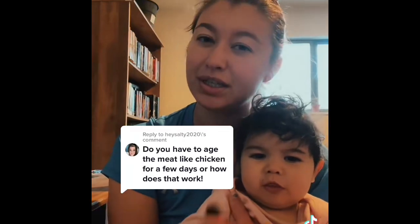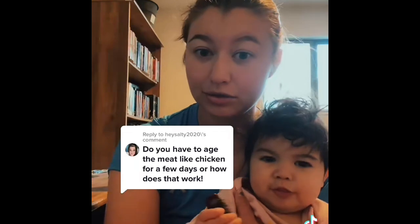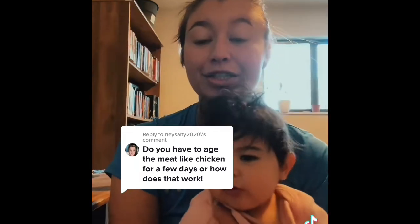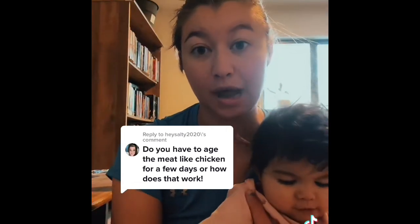Some people have suggested buttermilk, but I don't necessarily like buttermilk with my rabbit. On chicken, though, it's really good. I highly suggest resting your meat for a couple of days before you put it into the freezer — it really helps the experience when it comes to eating rabbit.